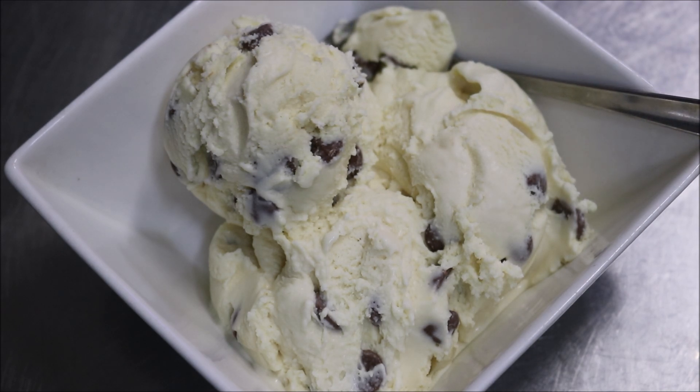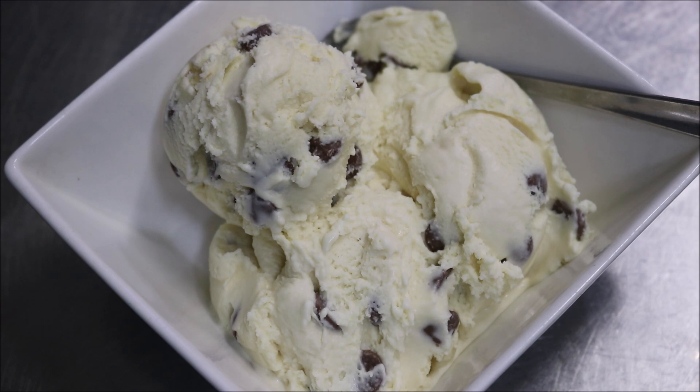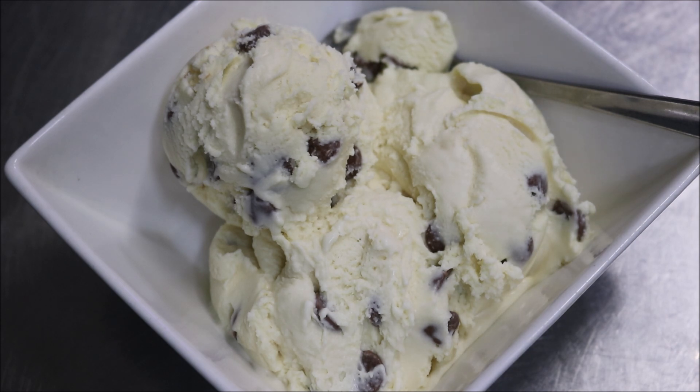Storage wise, obviously keep it in the freezer. This isn't something that will go off, but it's best to have it within a year, or else you'll start to get issues like freezer burn and the taste will change. I hope you liked that guys — please like, share and subscribe. You can follow me on Facebook, Snapchat and Instagram. If you've got any comments or suggestions, just leave them at the bottom, and I'll see you all next time.